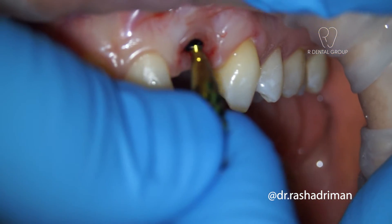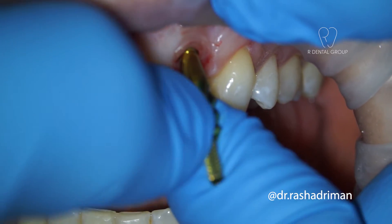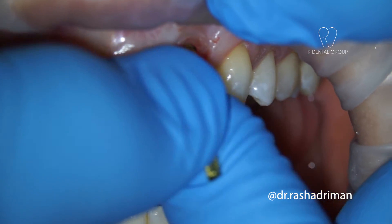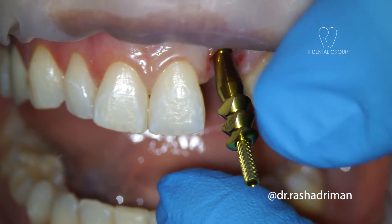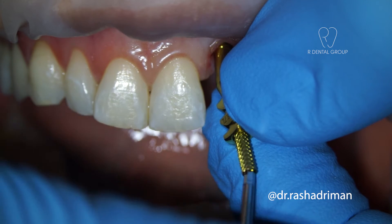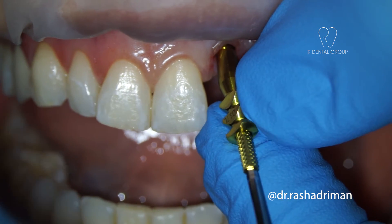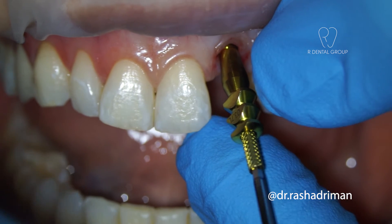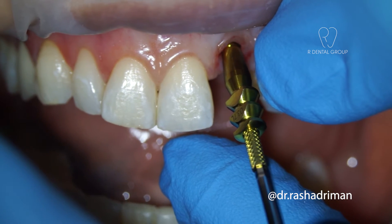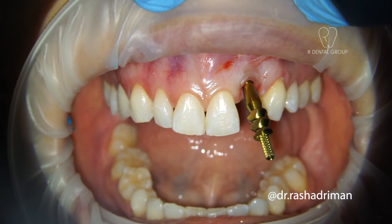I then went ahead and connected this golden jig. This golden jig is simply called an impression coping. It's long, so it's an open tray impression coping — it sticks out of the tray, which you're going to see soon with the blue tray. I then went ahead and checked that the blue tray fits well over the impression coping.